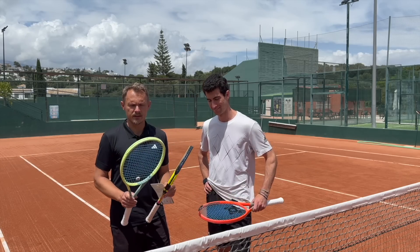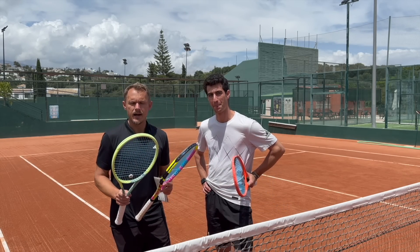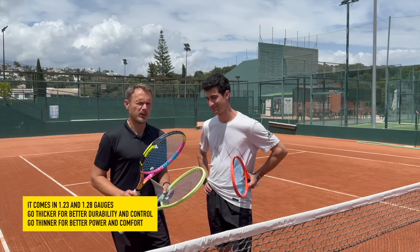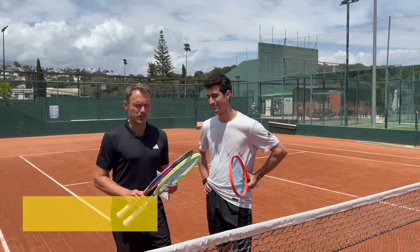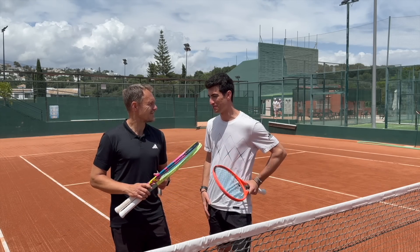So I've strung it up in two different rackets — one Xtreme Tour with the 1.23 gauge, so you have two gauges. This one I strung at 53 pounds, which is kind of my sweet spot tension. This one at 55 pounds with the 1.28 gauge, so it's a little bit more of a lively racket — it's going to have a bit more pop and a bit more action to it. We'll give them a go and we'll see how they play. Should be exciting. Looking forward to it.